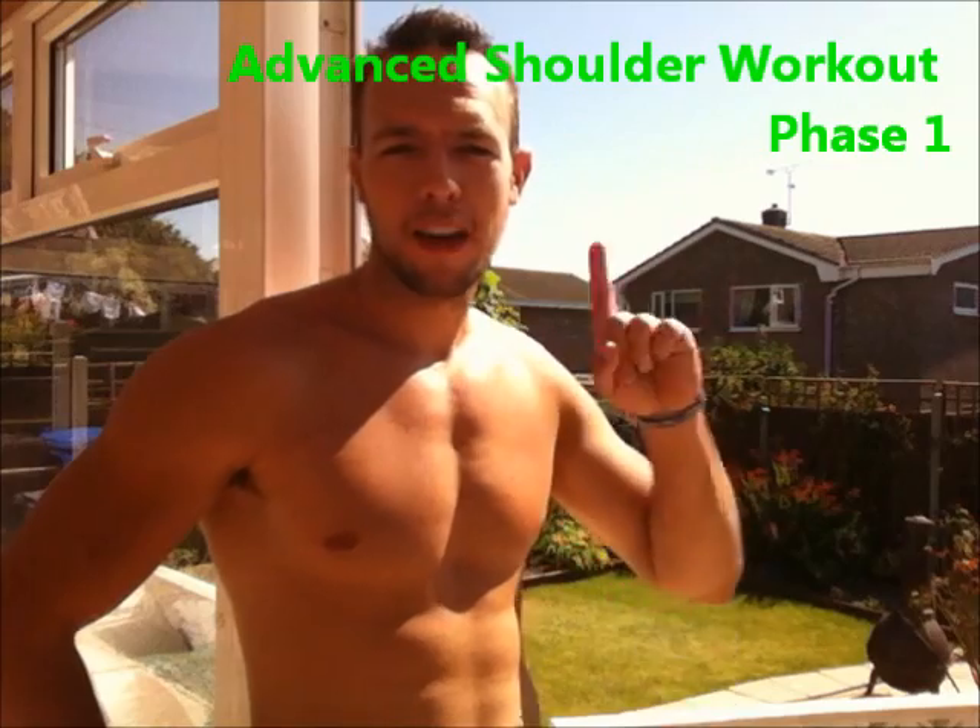Hello and welcome to Curterside Fitness. What I'm going to be doing for you today is a new advanced shoulder workout. This is shoulder workout phase 1.